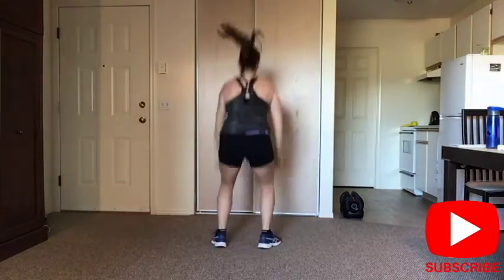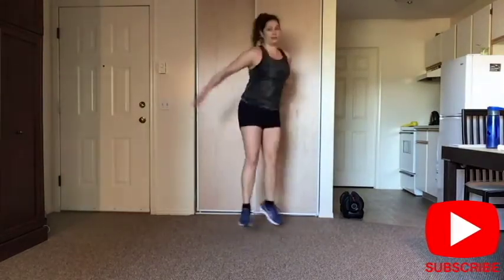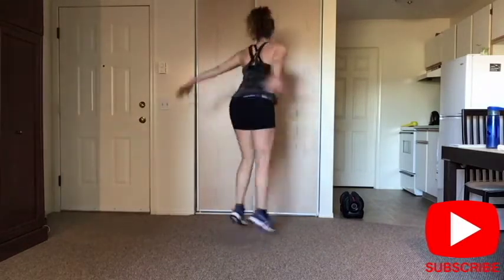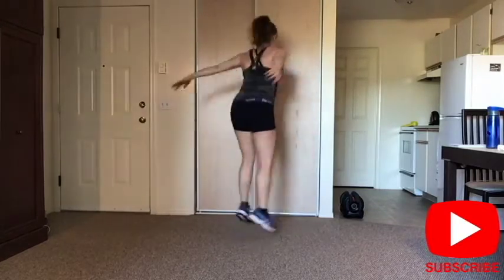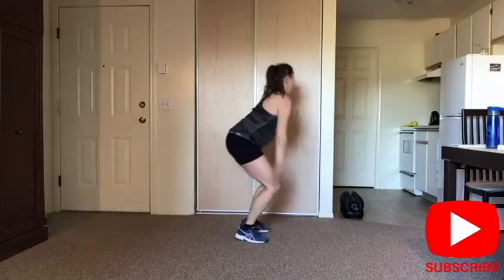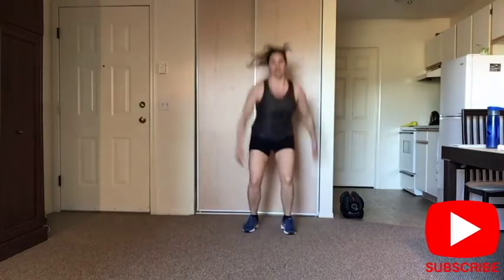Cardio — are you ready? You do squats or you turn. I'm turning the opposite way. If you don't like to turn, jump on the spot — same thing. If you want music guys, go for it. I don't want to do it because of copyright, I don't want to get in trouble. Done. Walk around, have water. Are you ready for the second set?